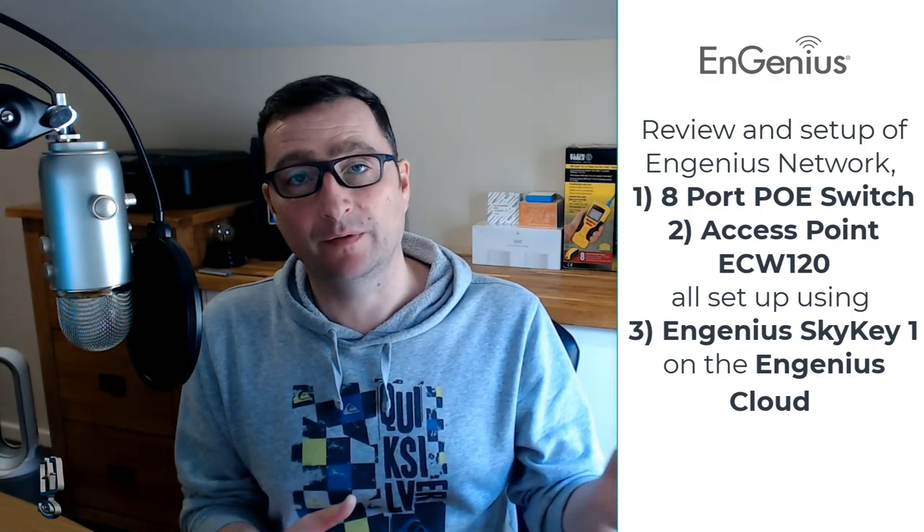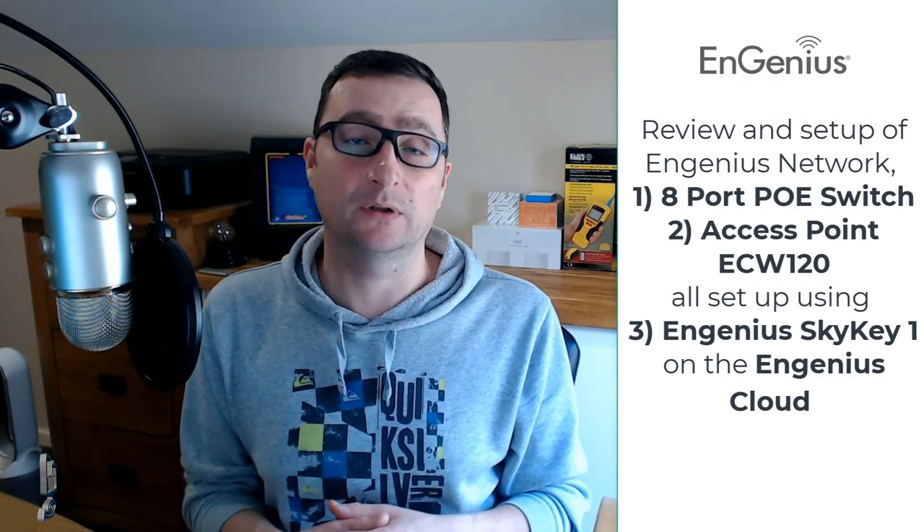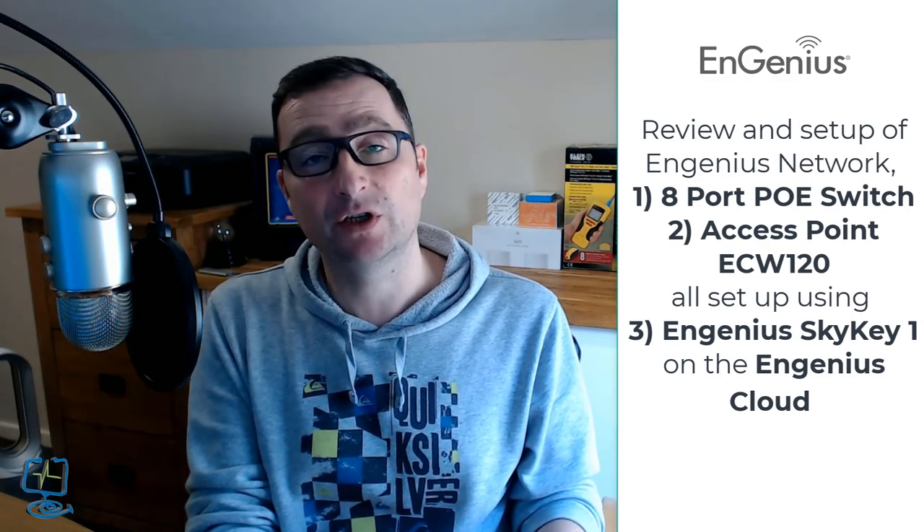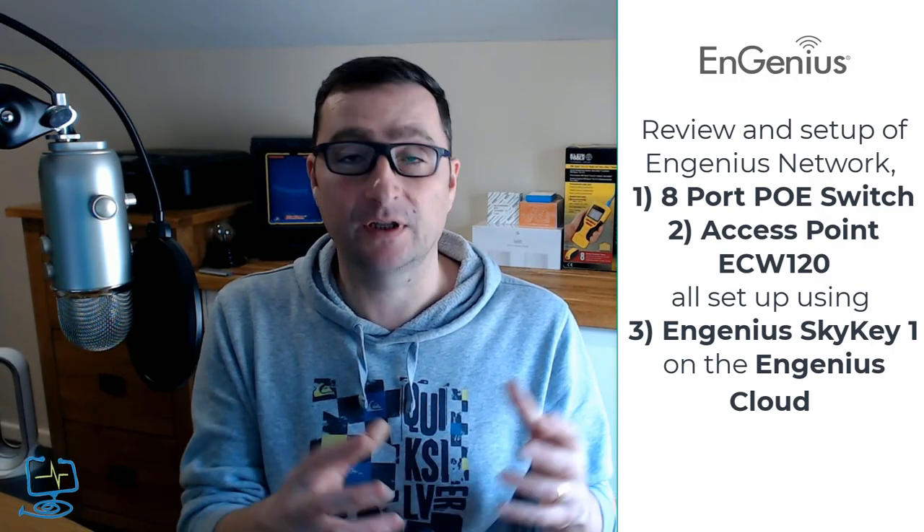That can be anything from improving the Wi-Fi in a new build to putting a complete computer network into a new build. In this video, we're going to be looking at some NGenius gear that they have kindly sent free of charge for review. They're not paying for the video, but they have sent me the gear for free, which is a switch and an access point.